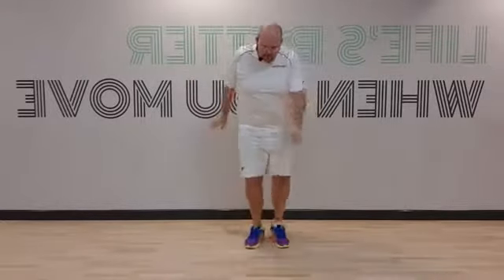Have we got that? So we go forward, wide, back, forward, wide, back. Now the arms are just freestyle.